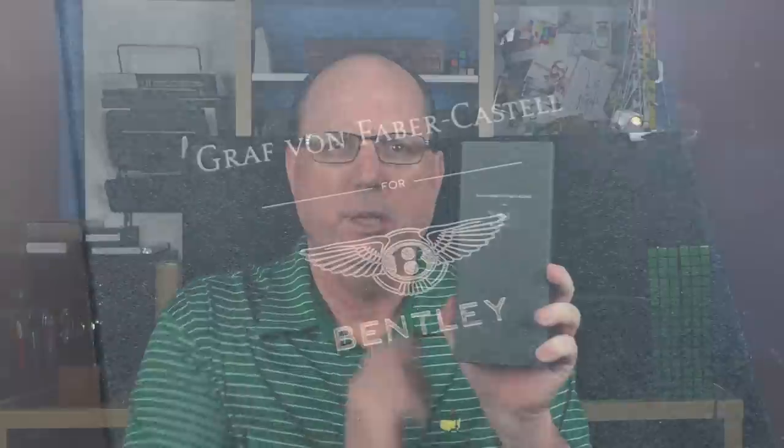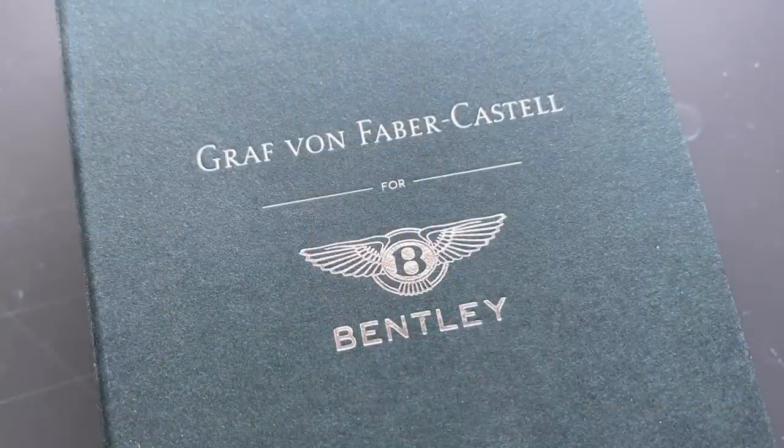The pen arrives in a unique box in racing green. On the front there are logos for both Graf von Faber-Castell and Bentley. The sides flip open and inside we have the pen.